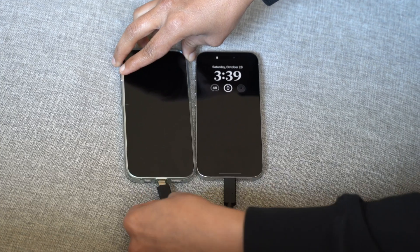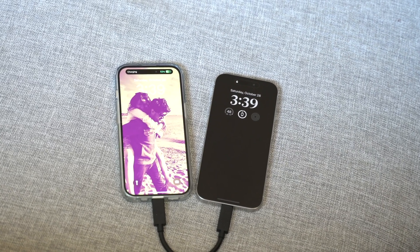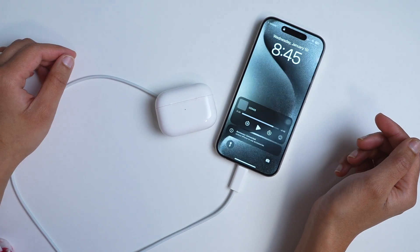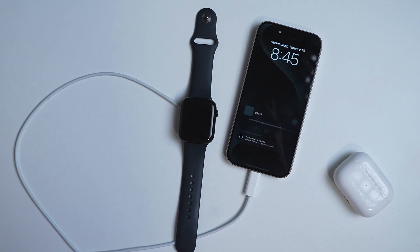The port has power delivery, meaning you not only can charge your iPhone but you can charge other accessories as well with your phone — AirPods, any other smartphones, even Apple Watches. I sometimes use it to charge my Bluetooth mouse as well in a pinch. It's like carrying a power bank in your pocket all the time.